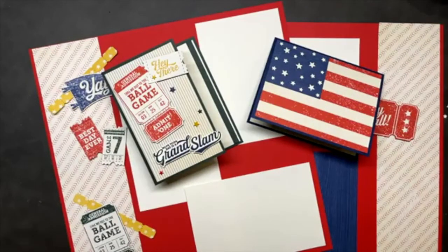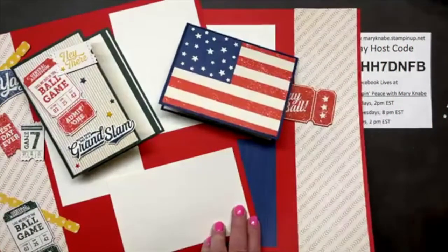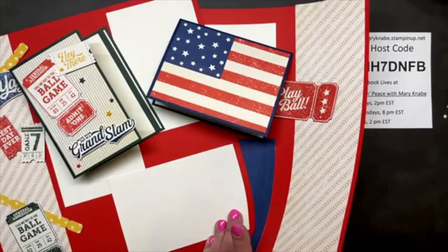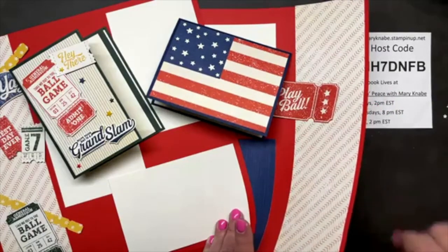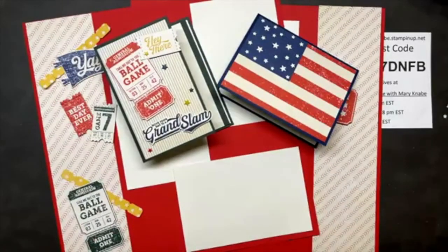Alright everybody, I'm going to say goodbye so I can get back to work in the Stampin' Peace studio. If you're in the U.S., I wish you a very safe and happy Memorial Day. Thank you to all of our veterans who have served and to those who paid the ultimate price with their life. Have a great weekend — take care and be safe. Bye-bye!